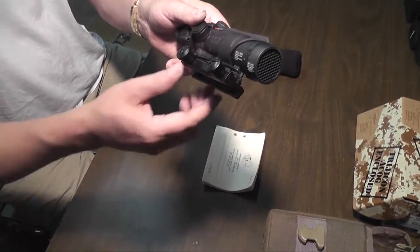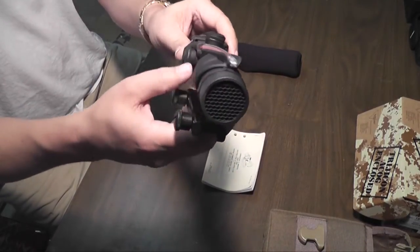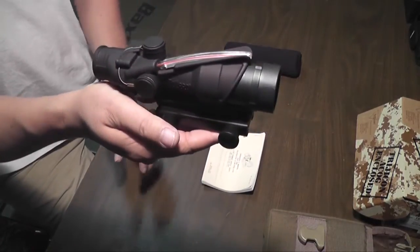This is a 4x32 magnifying scope — 32 being the objective lens diameter and 4 being the magnification level. It's fixed magnification.